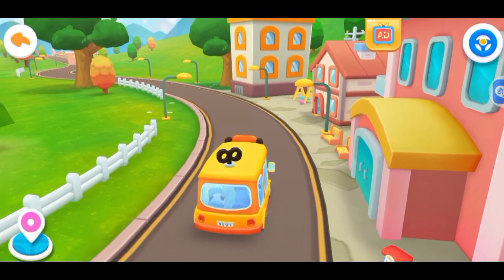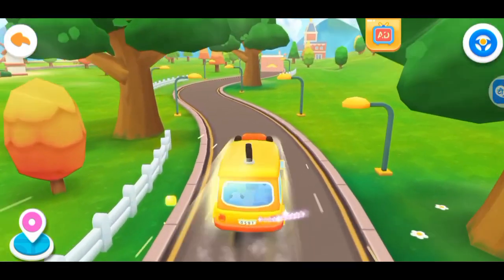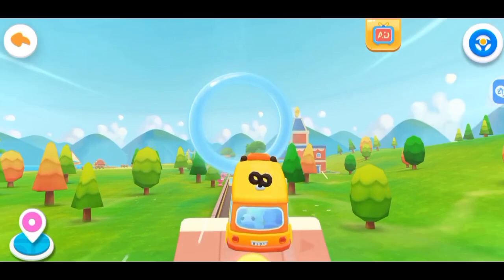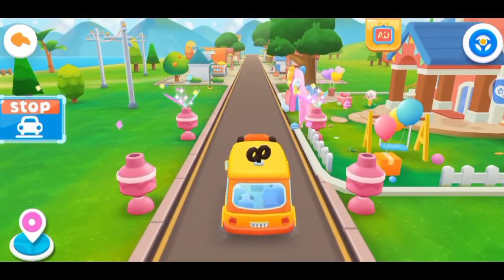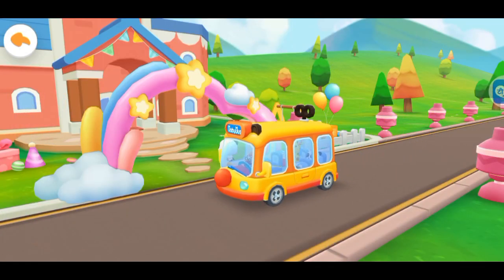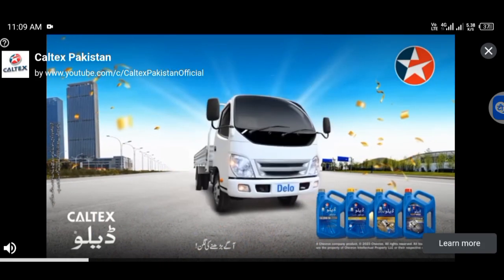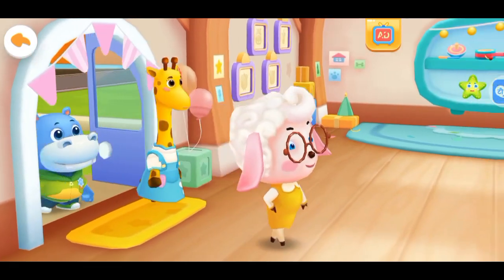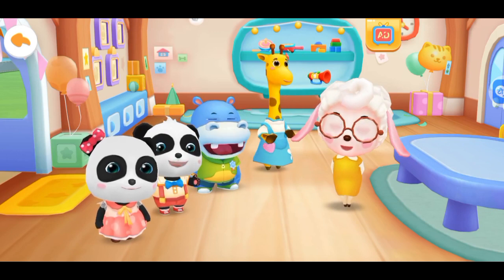We're done with our health checkup, let's go to kindergarten. This is our classroom, it's where we will study. Can you introduce yourself? I'm me.